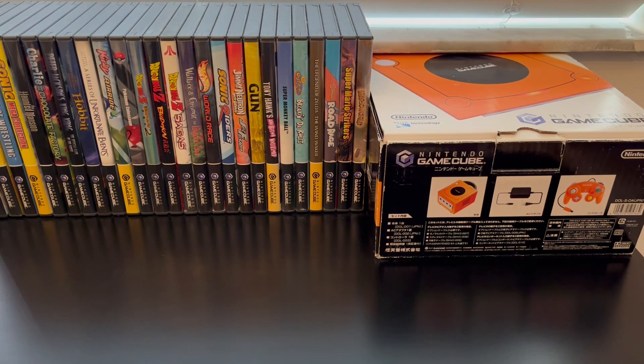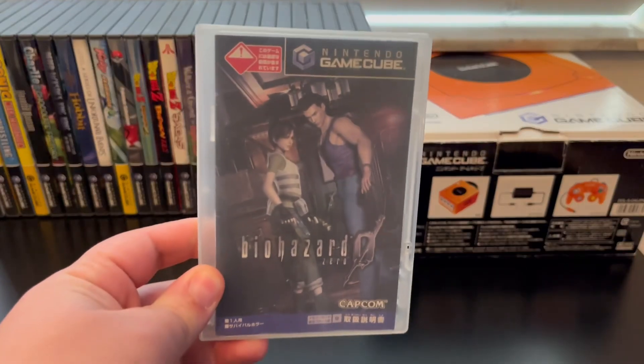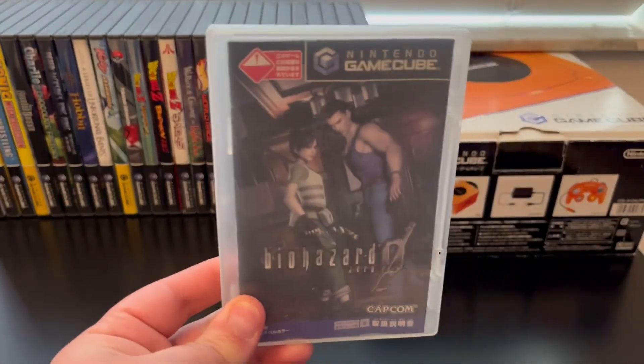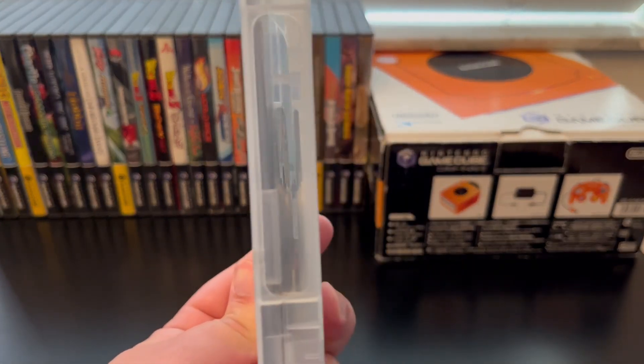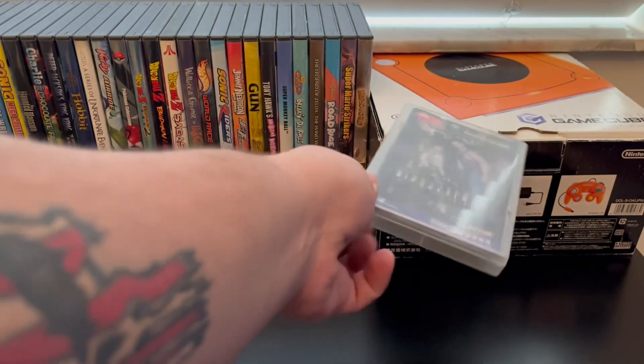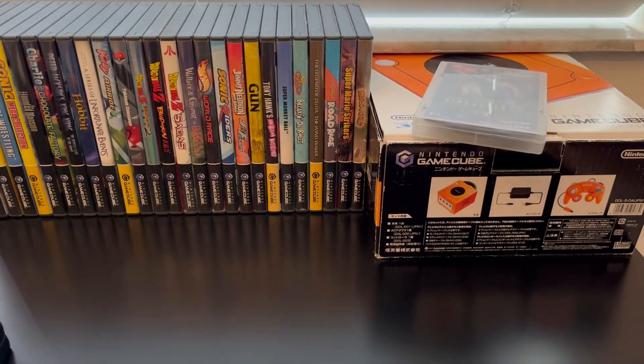Today I'm going to show you a really cool way to display your GameCube games. If you have Japanese GameCube games but you don't like the original box — this is the original box for the Japanese games. This one I'm keeping because it's a two-disc and it has a special thing for it, but apart from that I bought some loose Japanese games.